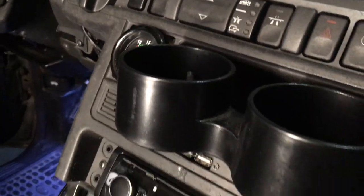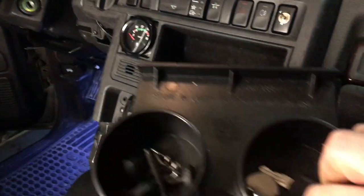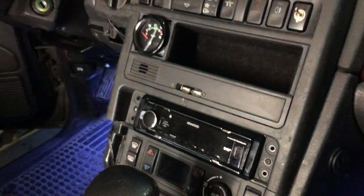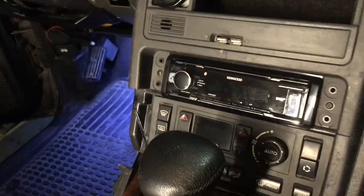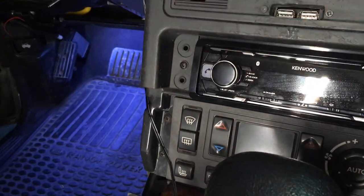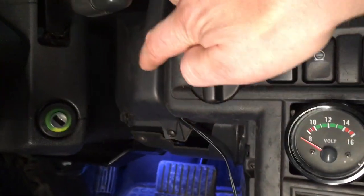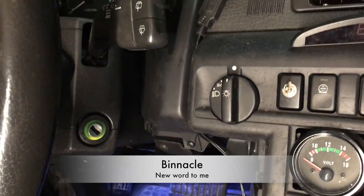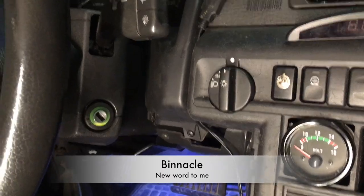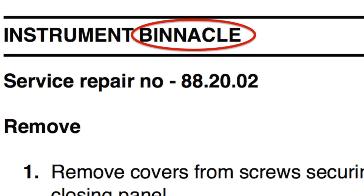So that means removing the cup holder first. It just lifts up in the rear and you can shake it out. Then you have to undo these two screws near the head unit. And there's one screw behind the binnacle around the instrument cluster, so you have to remove the instrument cluster binnacle.